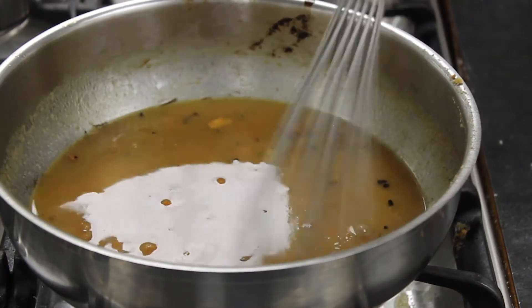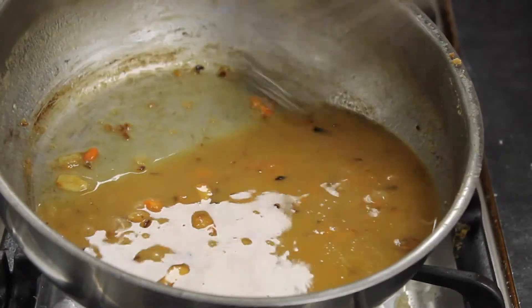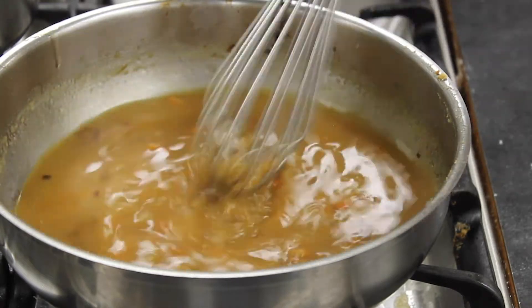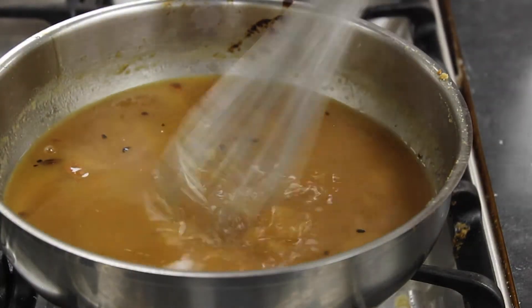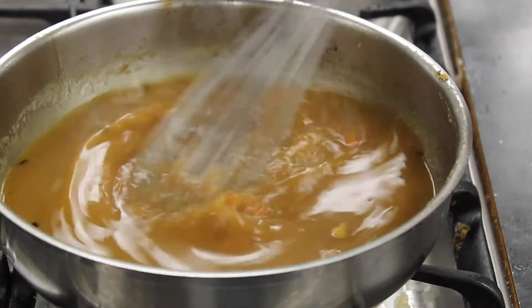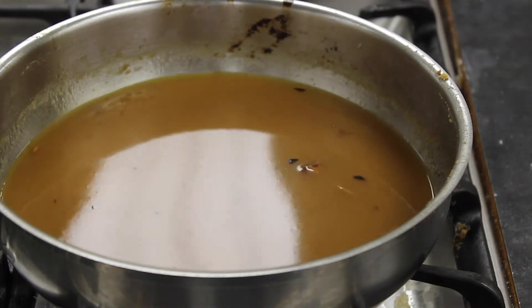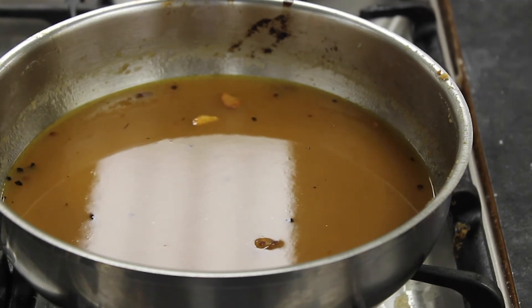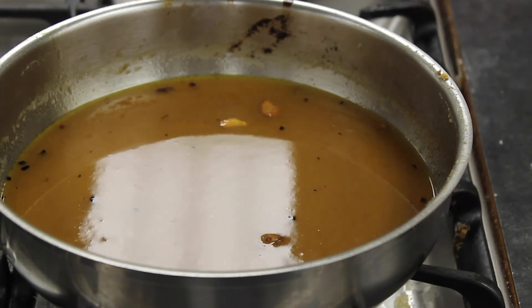Take a whisk and scrub and clean the bottom of the pan to release all those little brown bits. Keep adding stock slowly and bring it to a boil, then reduce heat to a bare simmer and let this cook for about five to ten minutes — ideally at least 20 minutes, but five to ten is fine. Whisk consistently and wait for the sauce to thicken up, then taste and adjust the seasoning.